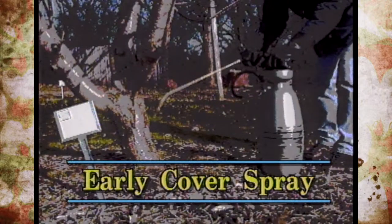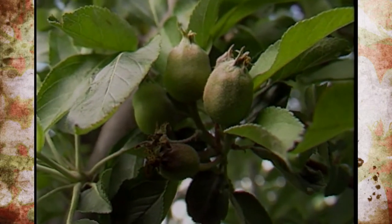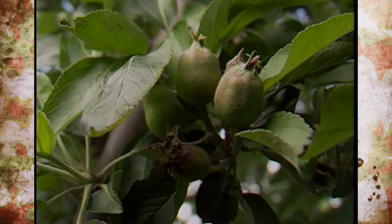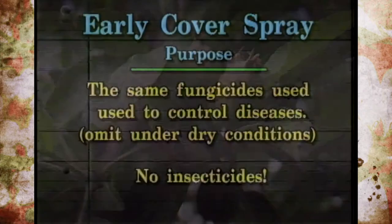Now that the flowers have been pollinated and fertilized, you're getting fruit to grow. These are called the early cover sprays, and you'll see the fruit is still very small. Put on disease control every seven to ten days, and this is primarily through the month of June. Again it's still too early for insecticides, especially Seven — you can knock the fruit off at this stage. If conditions start to dry up during the summer and we don't have a lot of humidity or rain, you can actually omit some of these particular sprays, but you'll have to watch your weather.